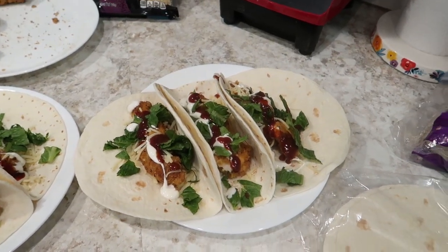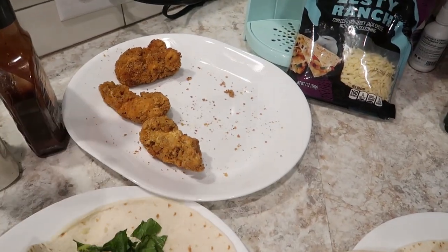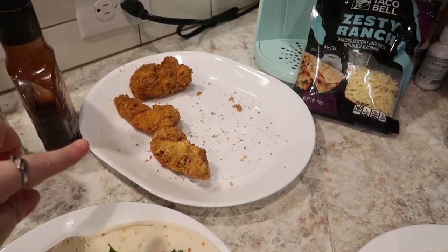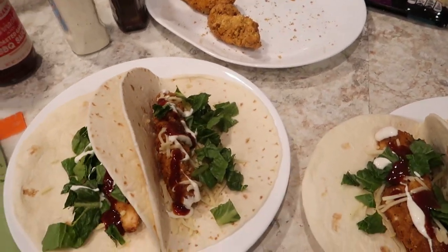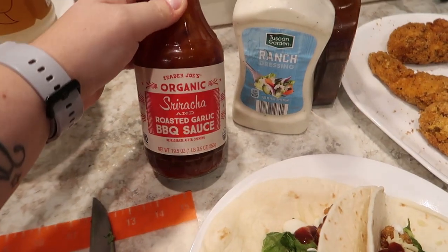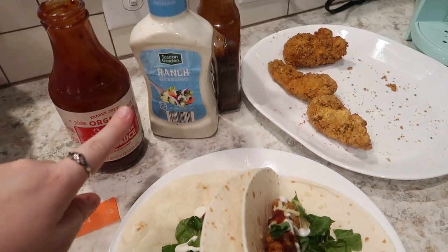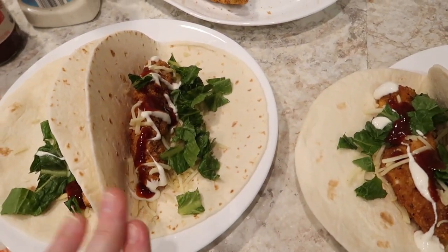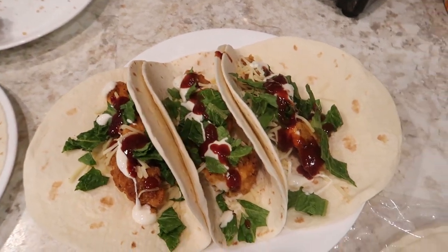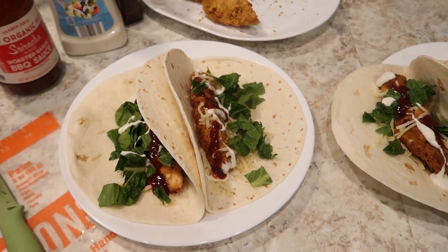Before Alice and I head out tonight I whipped up a very fast dinner. I did a bag of Great Value crispy chicken strips in the air fryer. The kids are having that with some fruit and fresh veggies. Will and I are having wraps — ranch barbecue, but the barbecue sauce is the sriracha roasted garlic from Trader Joe's, so it's spicy, and the ranch gives it that cool effect. It's tortilla, chicken, lettuce, and zesty ranch cheese from Taco Bell. Really yummy and really fast — perfect for a weeknight meal.